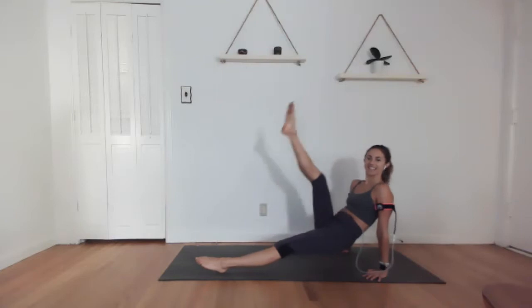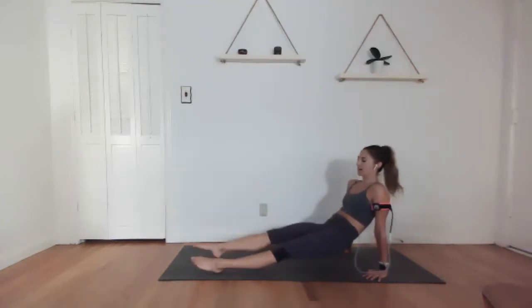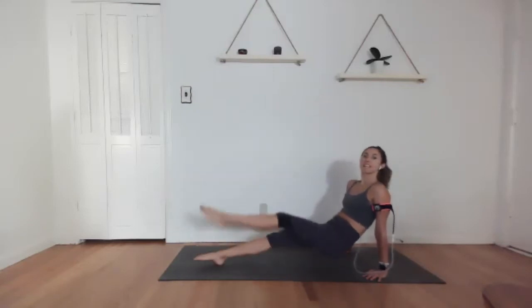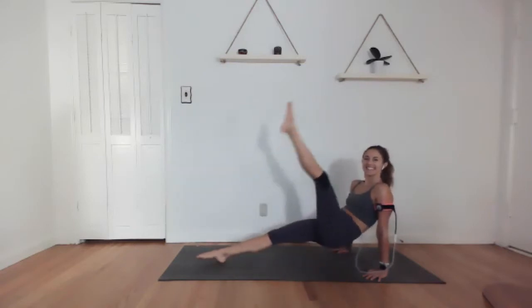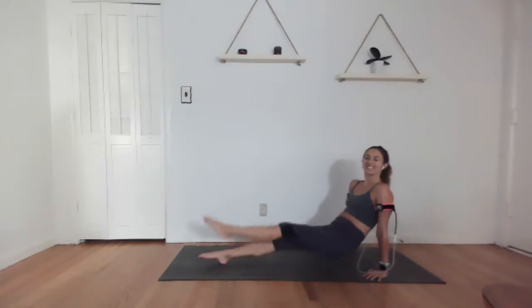As long as your butt's lifted, that's all I care about. This is move two of five. Last 10 — eight, seven, six, five, four, three, two, and rest.